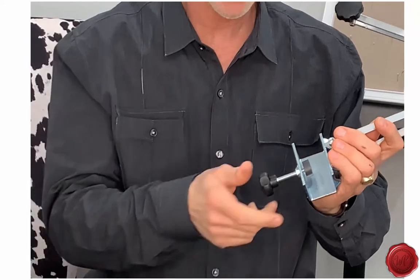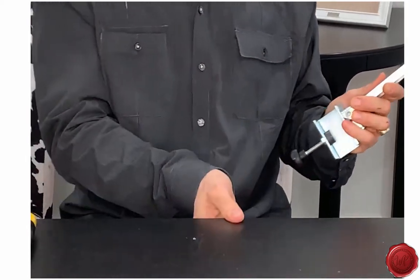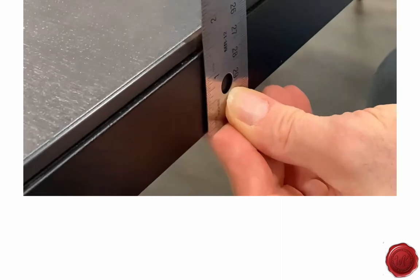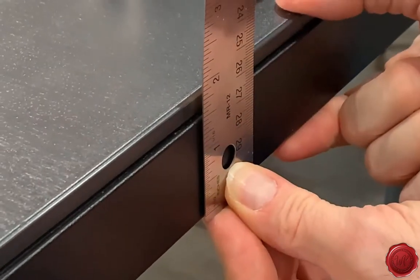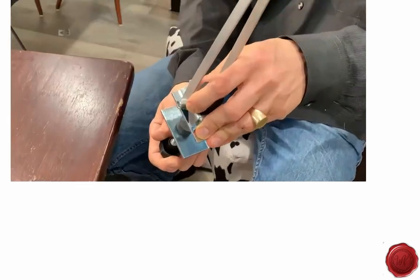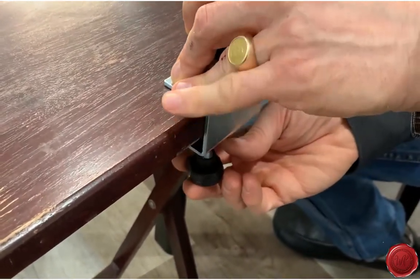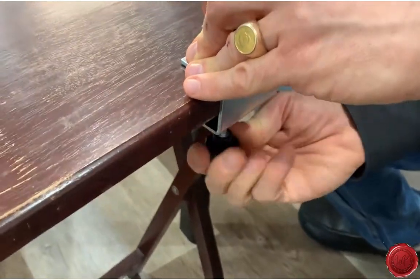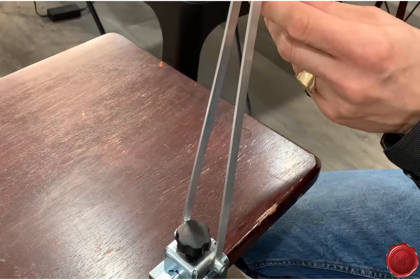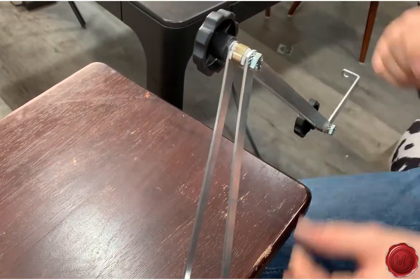Some tables are much thicker than others — some IKEA tables don't fit. This table in particular is very wide, almost two inches thick, and this particular clamp fits a standard size table. A lot of drawing and design tables are typically the melamine thickness. Place this on here and, with the easy-to-use turn clamp, tighten it so it's nice and sturdy. Don't overturn it — just enough so it's firmly in place. All these knobs are made large enough; nothing has to be over-tightened, just enough so each piece stays in place.